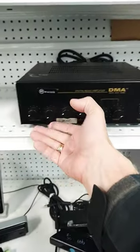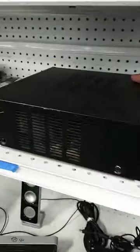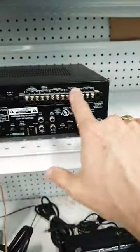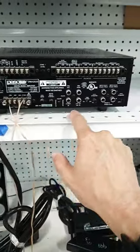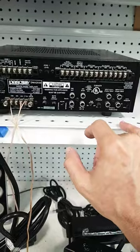We have all the basic controls you would expect for a commercial store music system for business. On the back there are lots of screw connections and RCA connectors for different inputs and outputs, some adjustments, an attenuator, all kinds of good stuff.